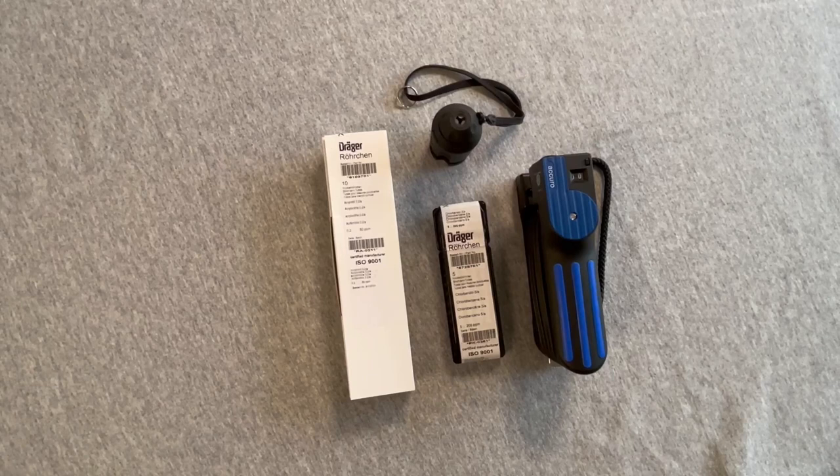Always consult the IFU sheet included in each package of tubes to understand the measurement procedure, proper use, and the required number of pump strokes. That's the conclusion of the clarification of the two-tube systems. Thank you.